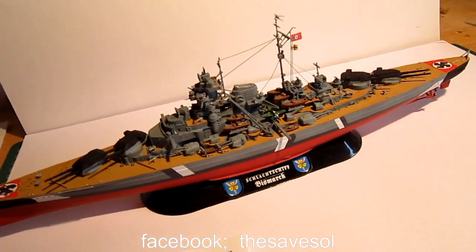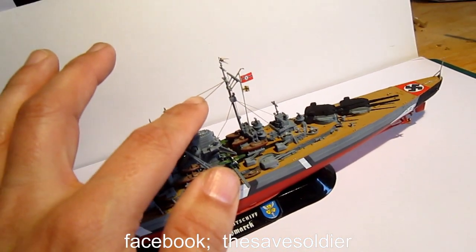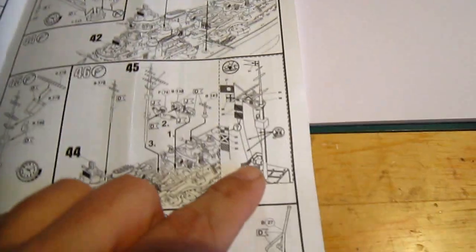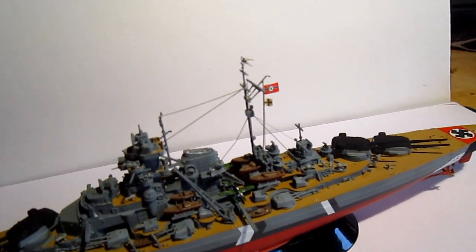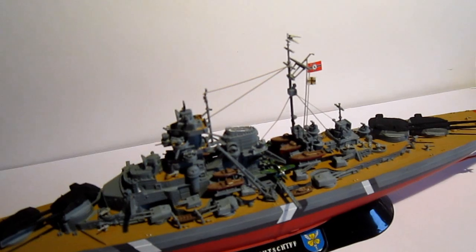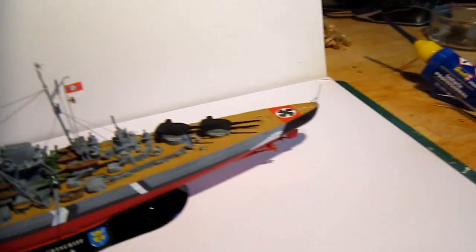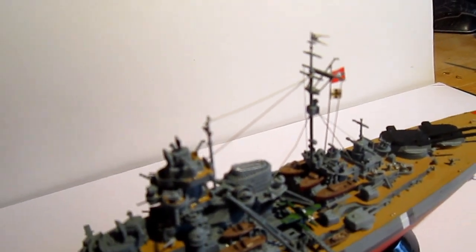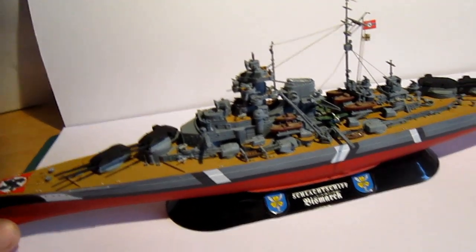This ship was already a disaster, because in the guide you can use a rope — or whatever you call it — from the rigging. Well, I used plastic instead, and it glued badly. So I used my lighter, and the end result was that the whole thing caught fire. It was really stupid.